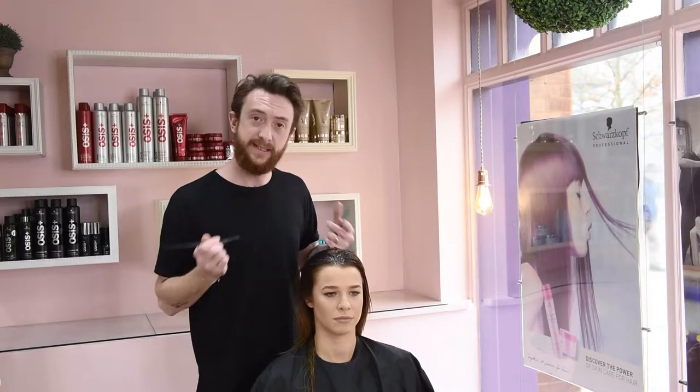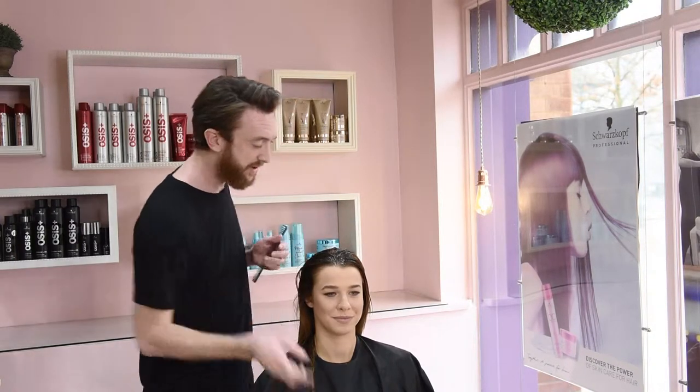All you do is you apply it from root to tip. You leave it five, ten minutes, and it will give it that shine without that colour tone.